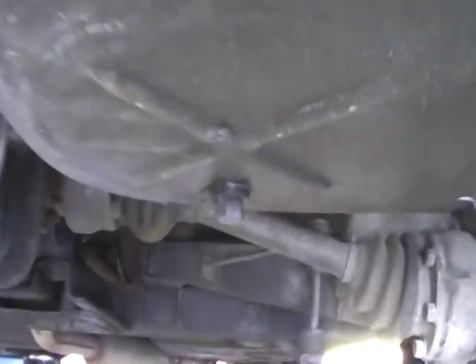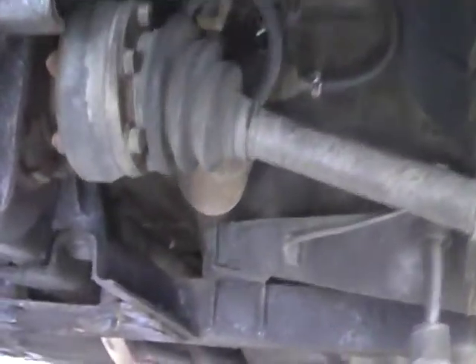Hey Joe, it's Rich. I'm out here in the garage. We got the vehicle out on the lift. I wanted to get some shots of the floor for you so you can take a look.